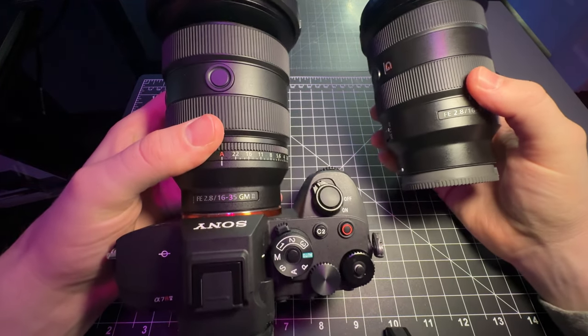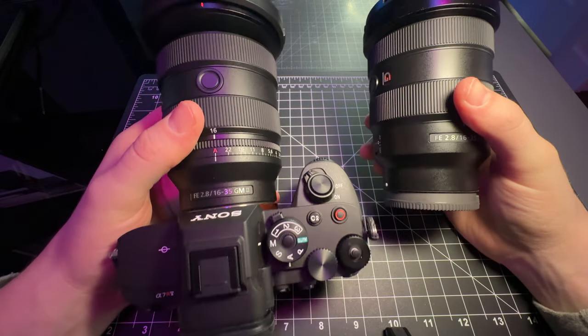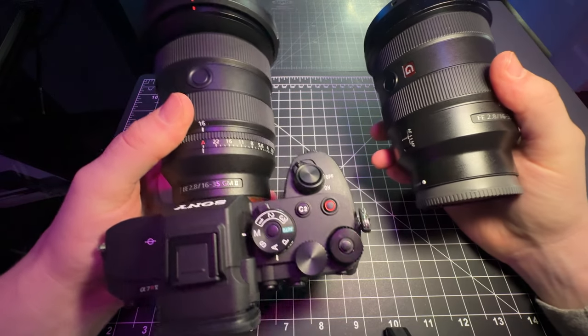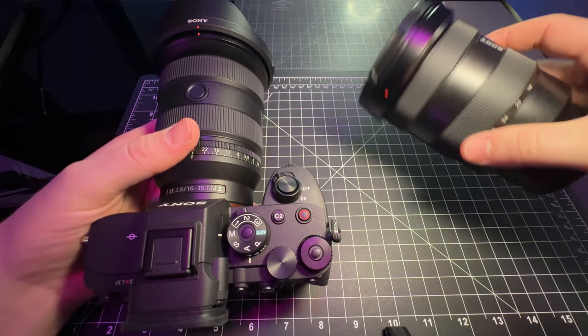The G Master 2 is slightly lighter and also a slight bit shorter, but overall nothing that's going to impact you day to day or be a huge game changer — they're similar enough. The big difference is the ability to adjust the aperture on the fly.